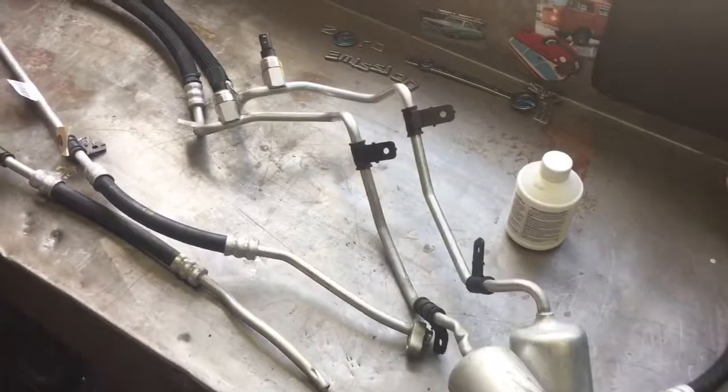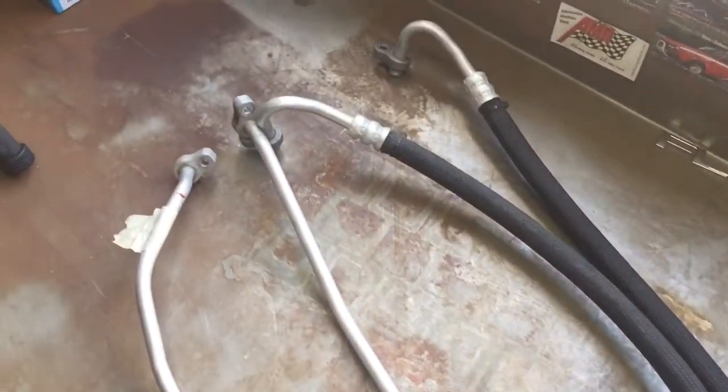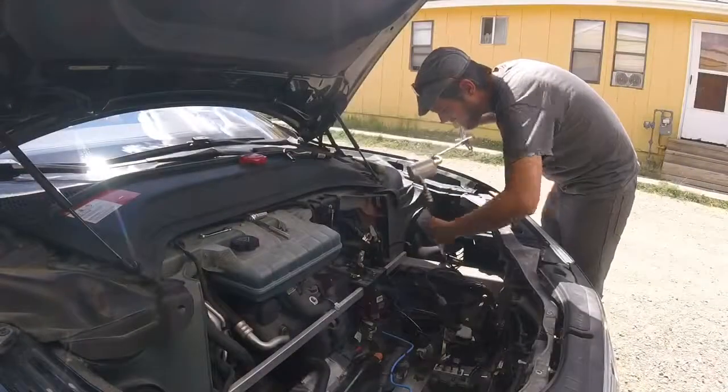Here are some of the lines that got mangled in the crash. We have the main line that comes from the compressor, and the line that links the condensers.